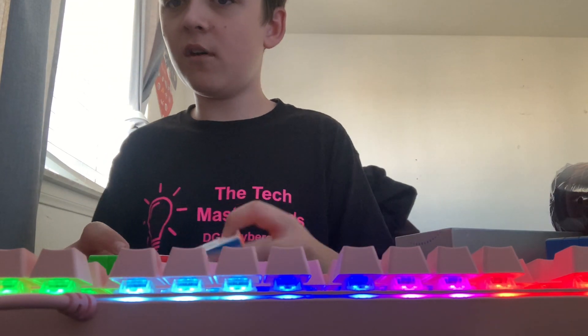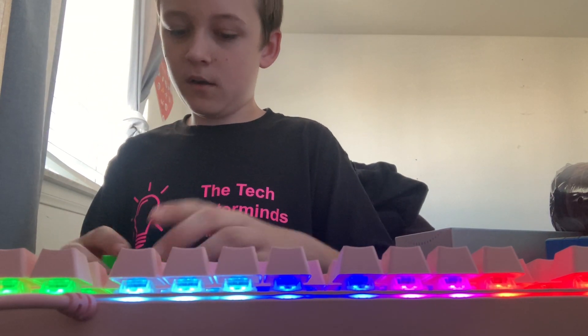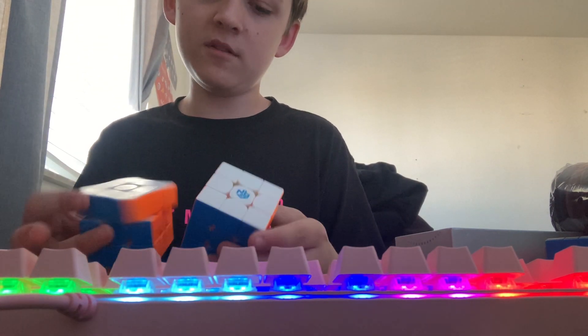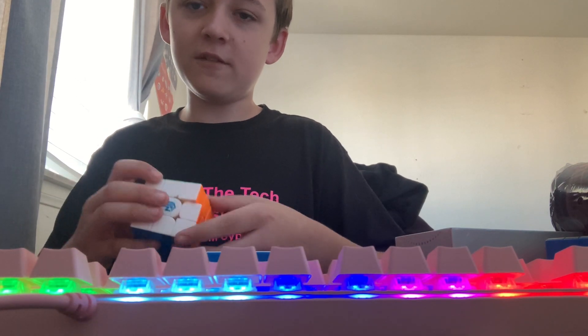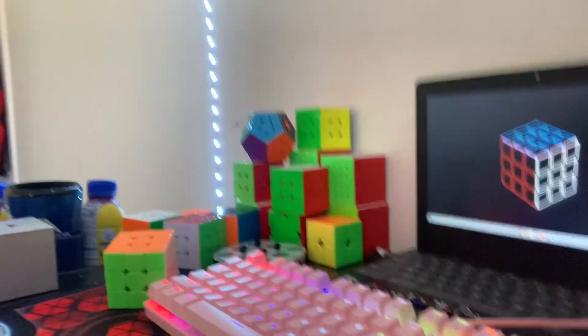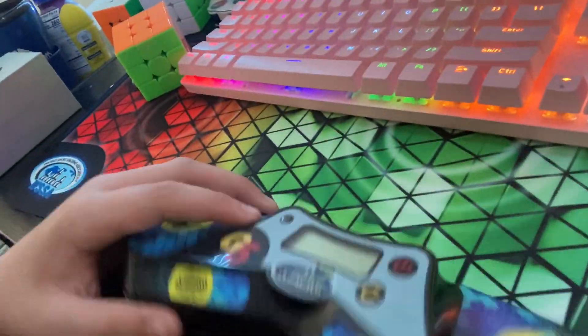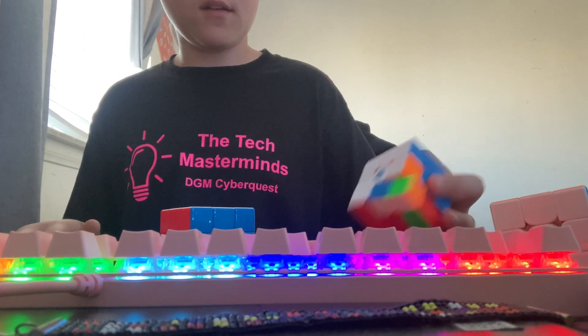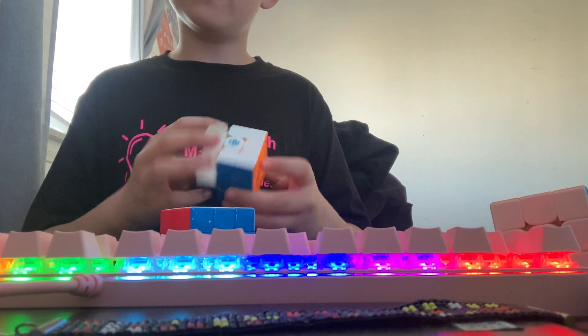I'm definitely gonna do some solves on these cubes. I have the GAN 13 coming later today, so I'm gonna compare all three. My first impression of owning GAN 3x3s is definitely really good. I've set up the mat — it looks really nice on the desk. My previous mat was the YO mat, but now I don't have to worry about it moving around since I can attach it.